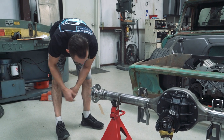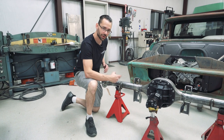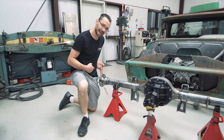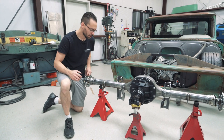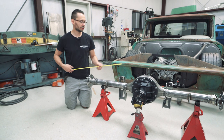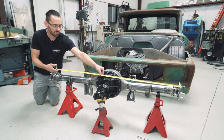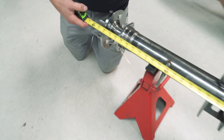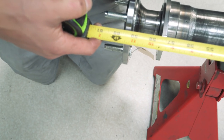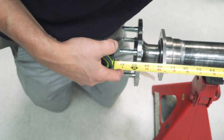Once you get both axles in there, you can confirm your track width. Track width is the measurement from the outside of one flange to the outside of the other flange, without the brake hats on. We told Chopping Block we needed a certain measurement - let's double check. It's right on the money: 59 and three-quarter inches. I told them I said 60 but 60 or less, so 59 and three-quarter - that's pretty dang close.